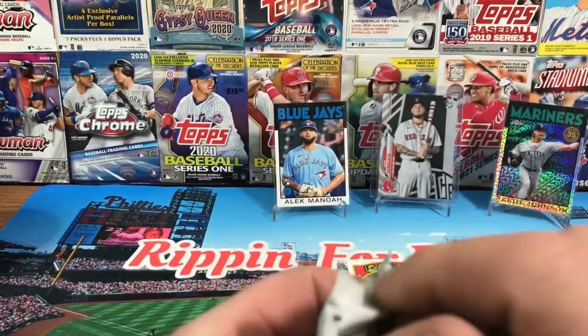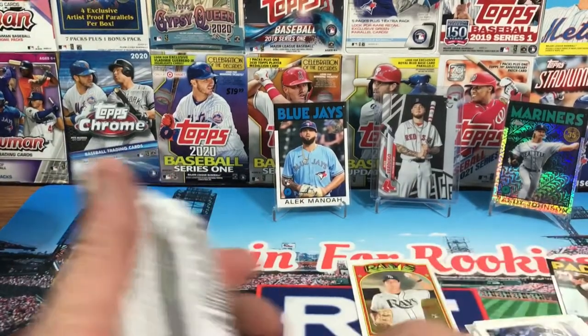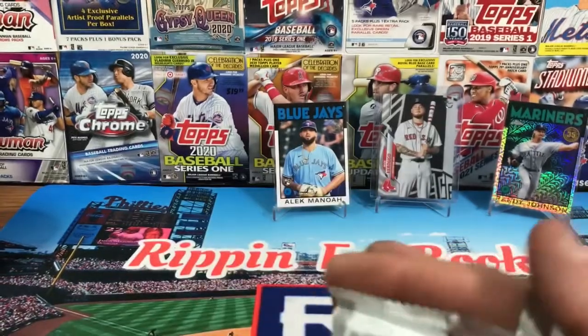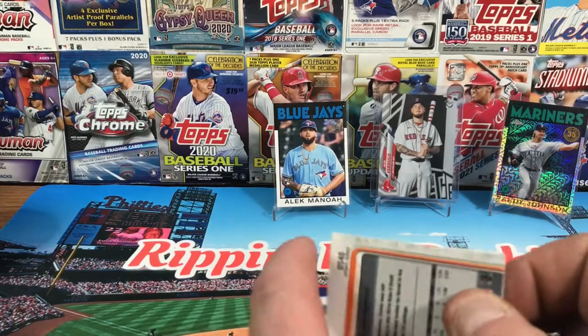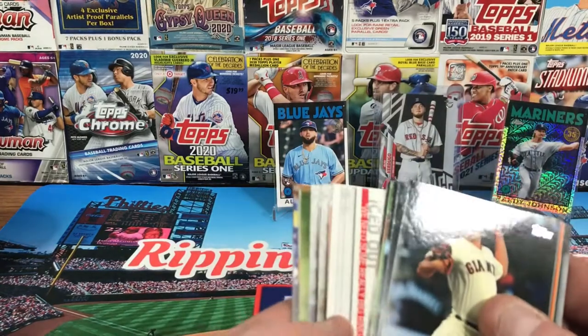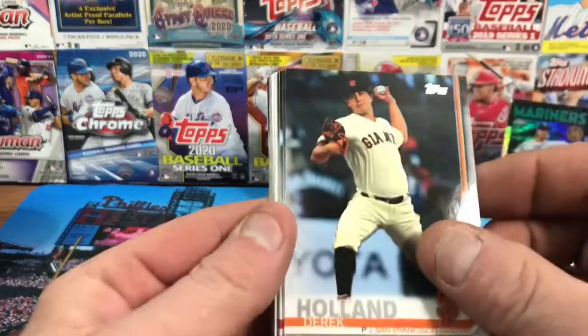Alright, 2019 Update — the last pack! A couple of cards we can look for, and I hope I can find one — it would be sweet. Overall opinion of the box so far, I give it a solid B. For the pack selection and price it's pretty good. Could go up to an A-plus if I pull something nice out of here.